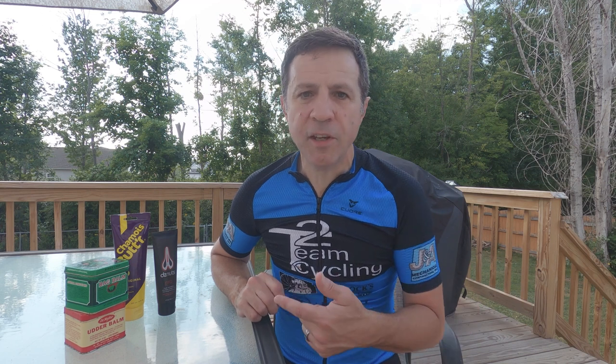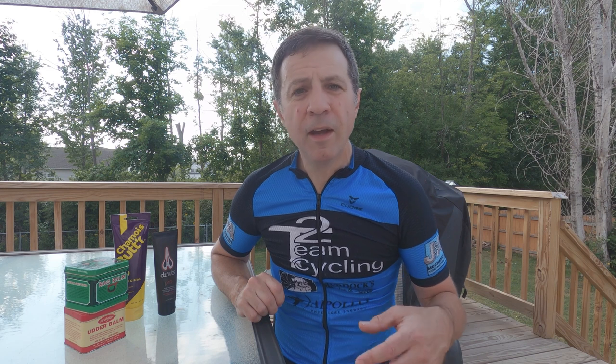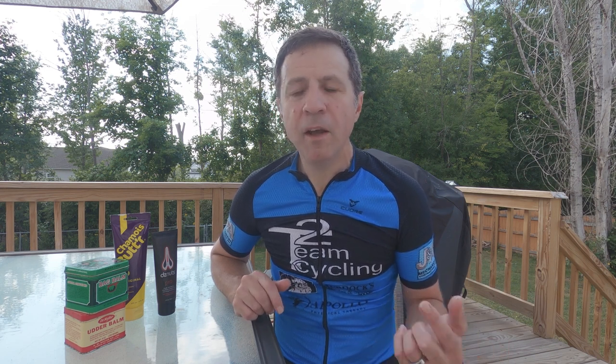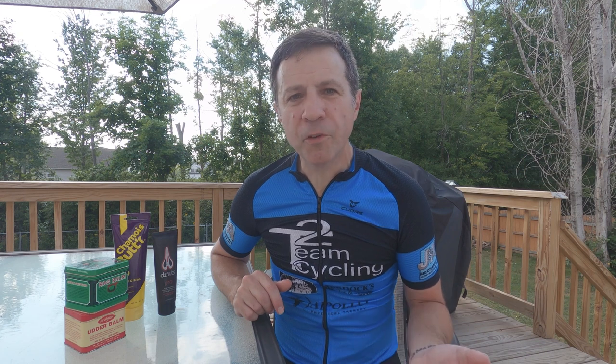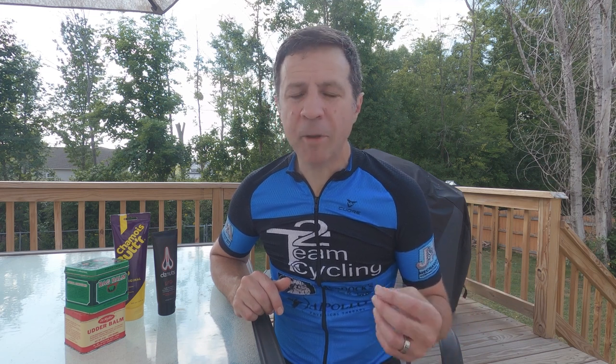My preference for regular riding and longer rides is DZ Nuts. If it starts getting into cold weather, wet weather, or gritty weather — which is cyclocross season or gravel riding and gravel racing — I'll use Bag Balm, which is an old farmer's trick used on cows and horses that works well on humans too. Just be aware it is thick and sticky, so when you put it on it's going to get all over the place and can potentially stain your shorts or your chamois, so just be careful with that.